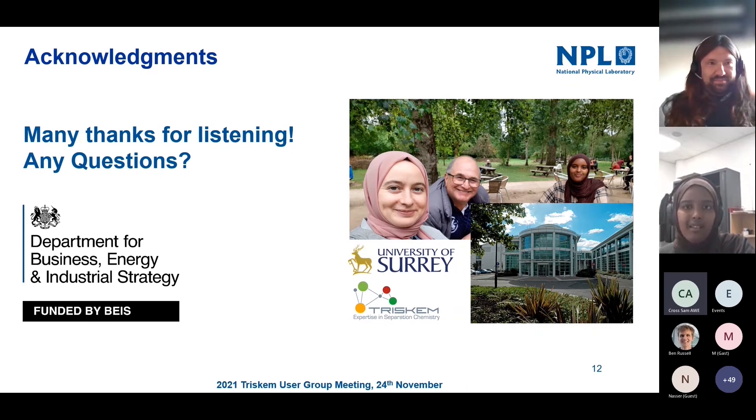That's the end of my presentation — just a short update on what's been done since Peter's work on TK400 resin. A lot of this work was done this year with a master's student, Dillac, who I'd like to acknowledge. I also want to thank Triskem for all the help they've provided. If there are any questions, please send a message or raise your hand and I'd be happy to take them.